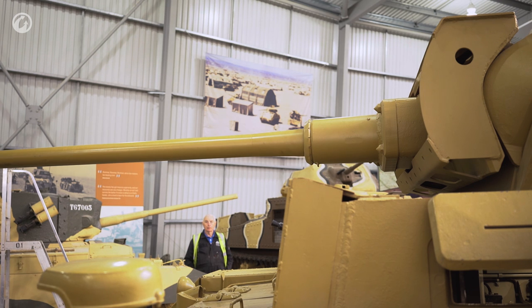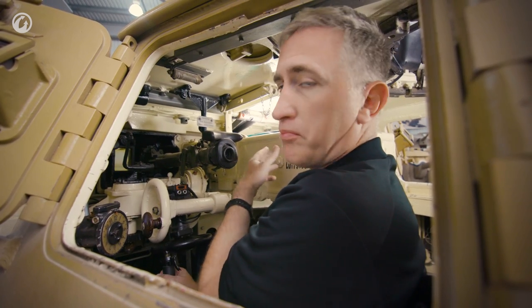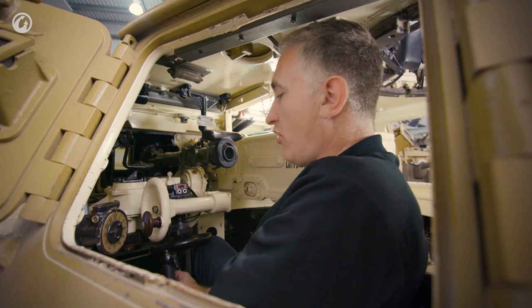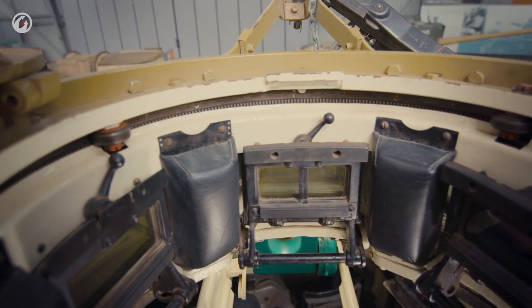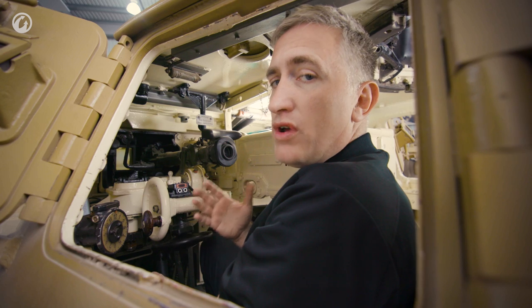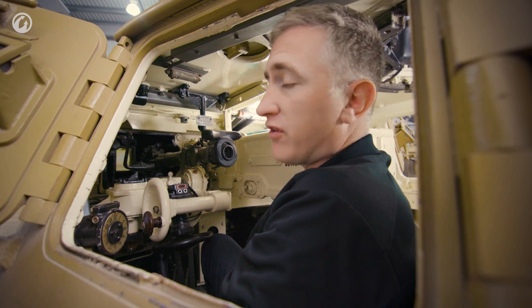Range of traverse for the gun is plus 20, minus 10, done by use of a manual control handle. There is a bolt holding it in place, unfortunately. Now that I've released the turret lock off camera, the turret traverse is very quick — about 2.2 degrees per turn. Just one turn and away you go. There is a two-gear option, so for fine-tuning there is a gear shift and you go at half speed.